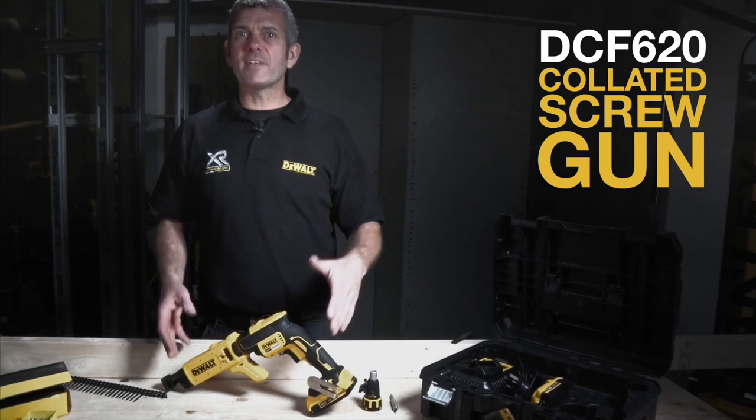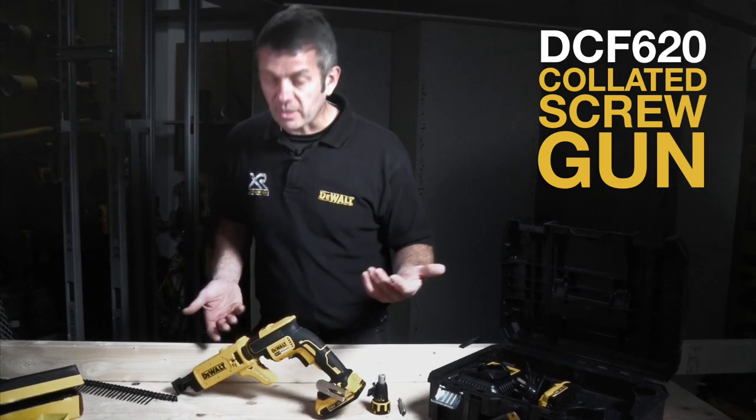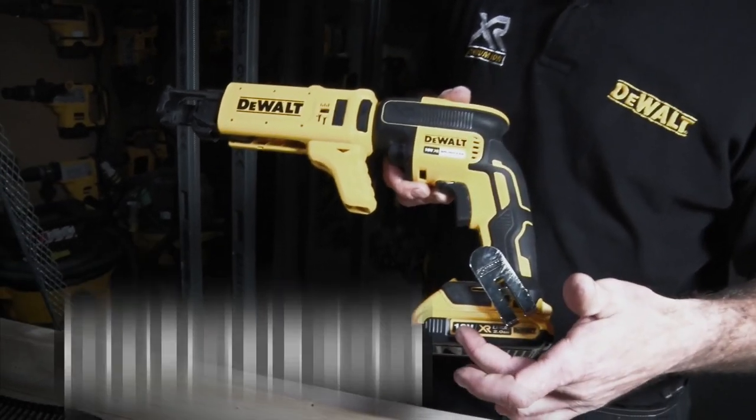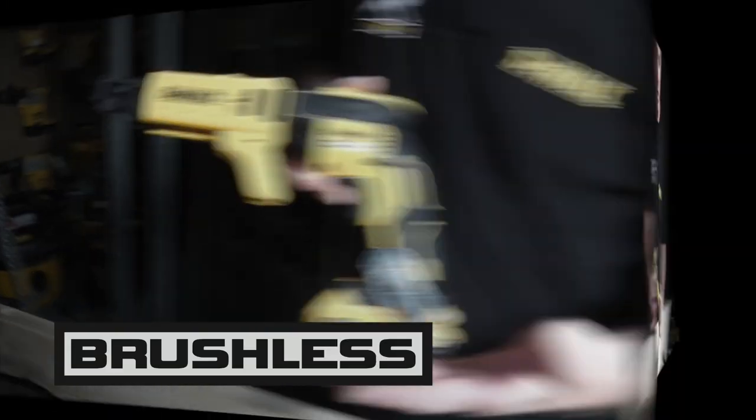This is the DeWalt DCF620 XR collated screw gun. It's fully compatible on the 18-volt platform, so anything from 2 amp power to 5 amp power.